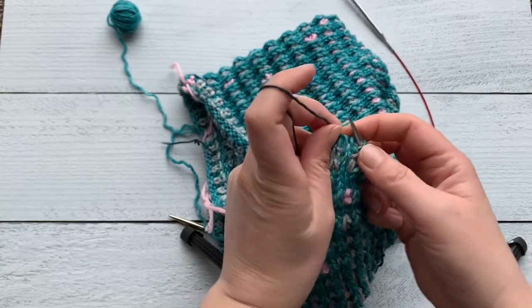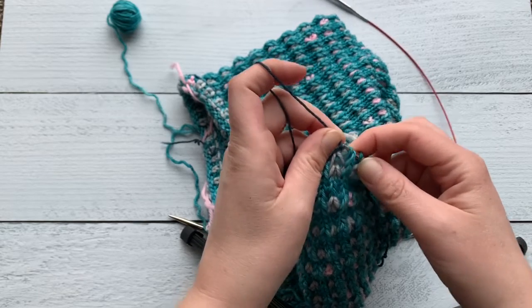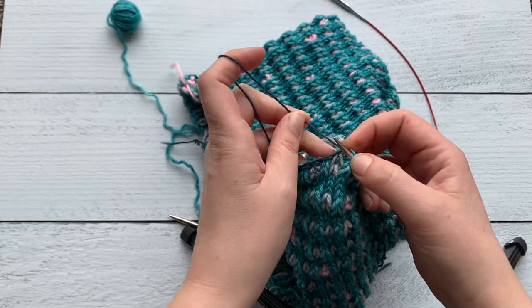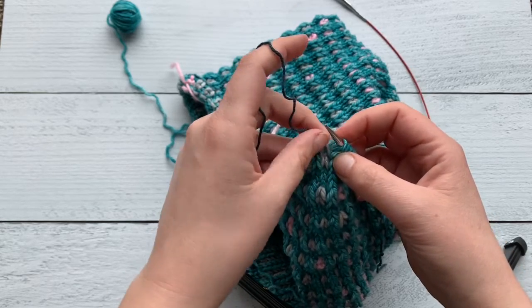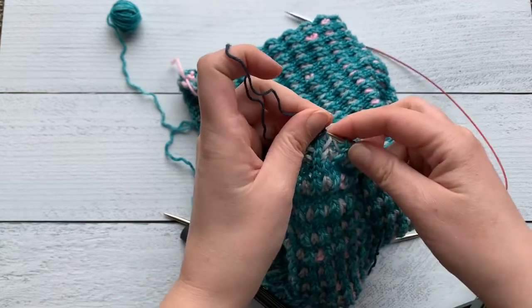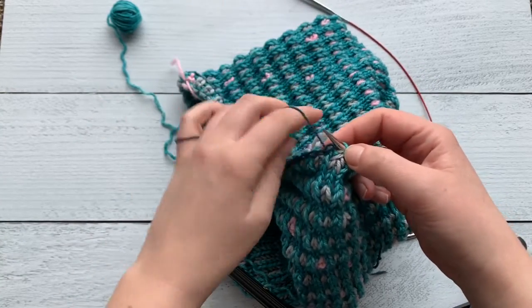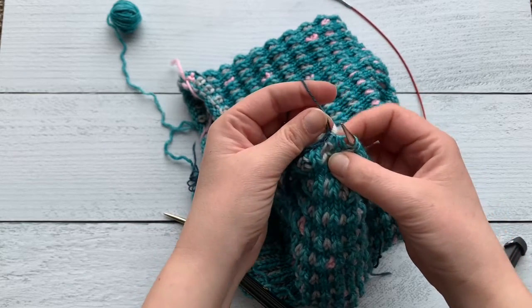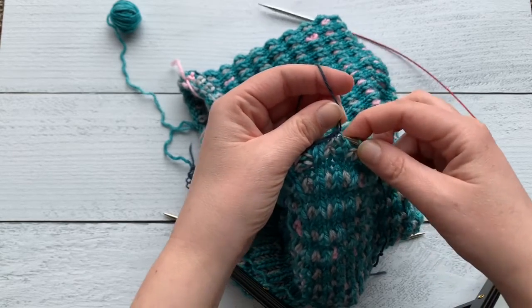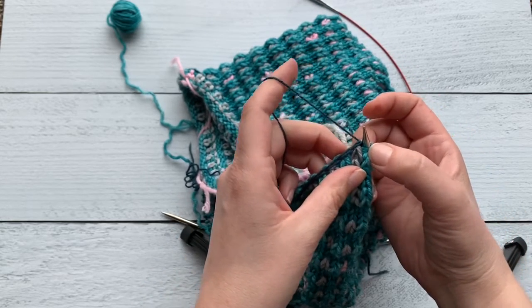Pick the next stitch up, put the active stitch on the needle, pull the scrap yarn out. I'll show you one more time: pick your scrap yarn stitch up, slip that active stitch onto the needle, pull the scrap yarn out.